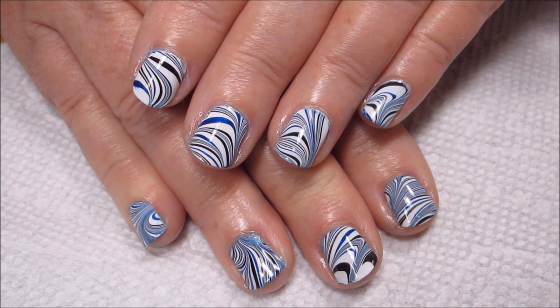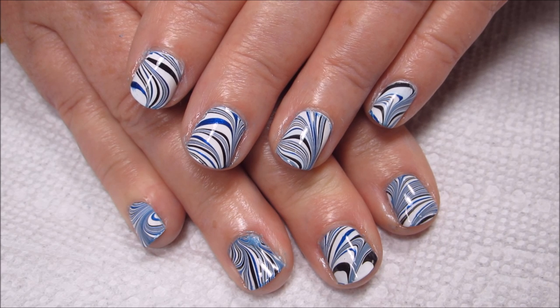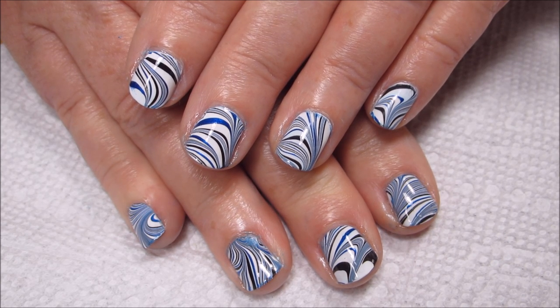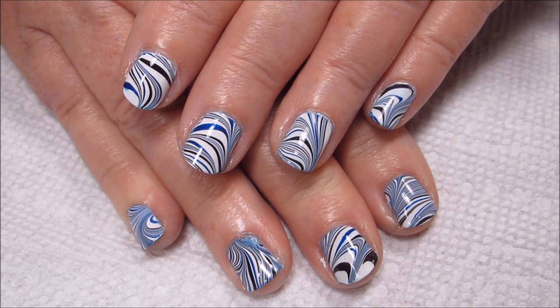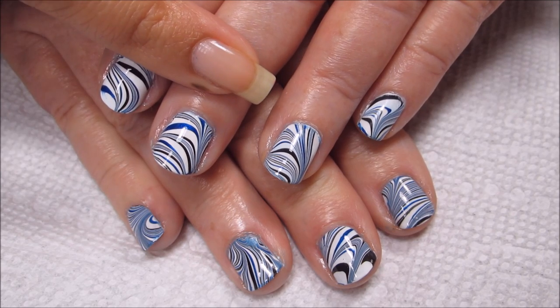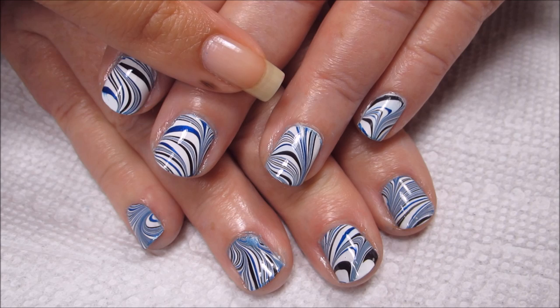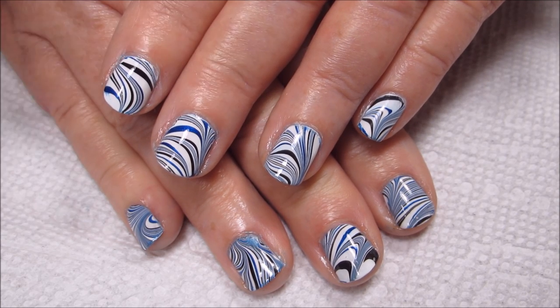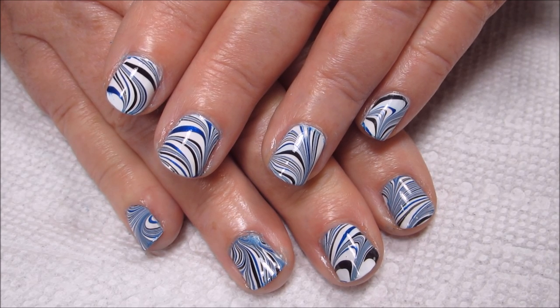Hi guys, today we're going to be working on this black and white and blue water marble on my mom's short and small nails. Just to give you guys a little bit of a reference, let me stick my pinky finger in here — you can see her middle nail is kind of about the same size as my pinky. So if you have short or small nails, this one's for you.